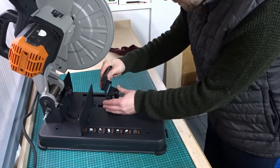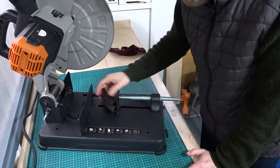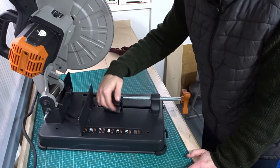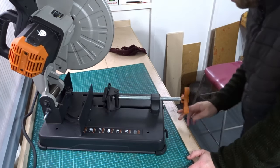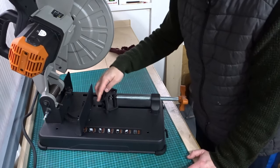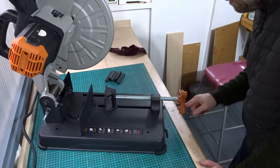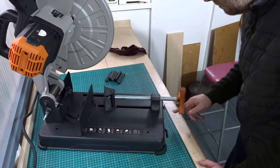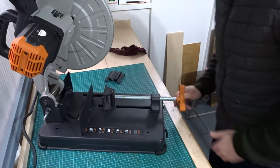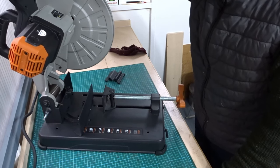If you want to cut round stuff like big pipes, you've got this attachment that slides over the flat one and forms a groove, so that you can grab the pipe better when you clamp it up. The clamp feels really solid and chunky and it's already pre-greased, so no greasing to do.